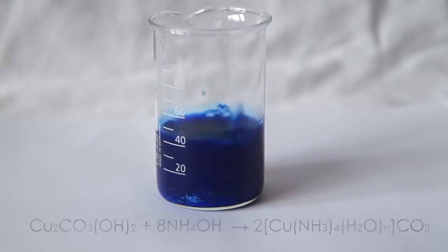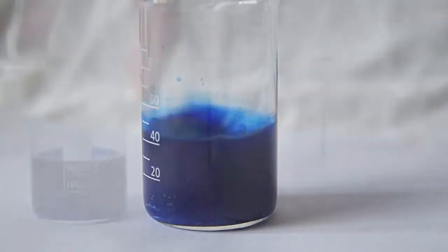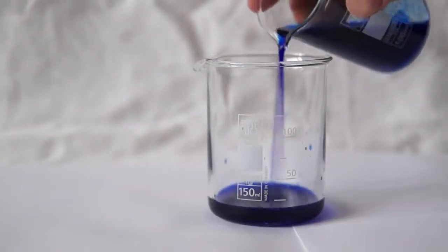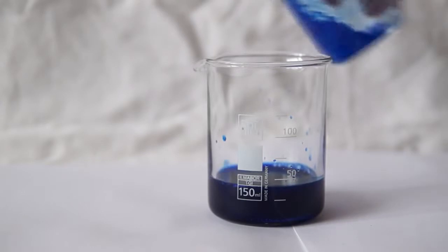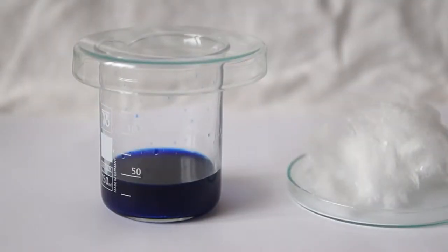However, copper carbonate doesn't entirely react with ammonia and a little residue remains at the bottom of the cup. Let's pour the liquid into the other beaker for the solution to become clear. Now we have a copper complex compound which has very interesting properties.